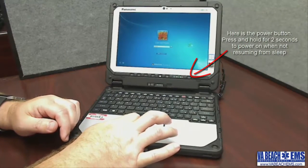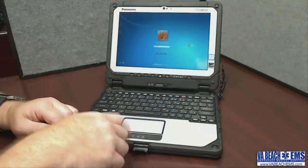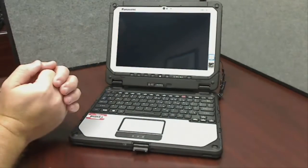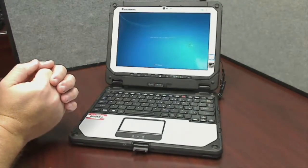We are going to be using the sleep feature and I'll talk about that in just a little bit. When these prompts come up, just go ahead and click 'Other Credentials' and 'Switch User,' and here you are now at the new home screen.